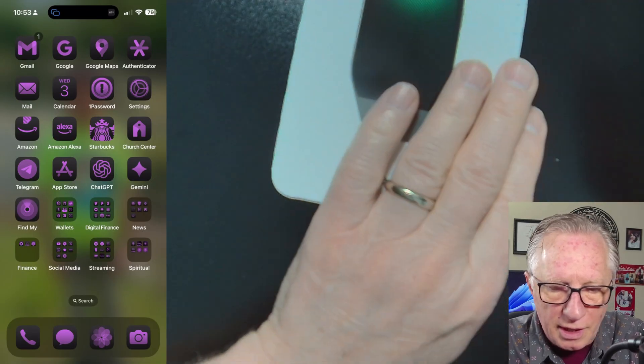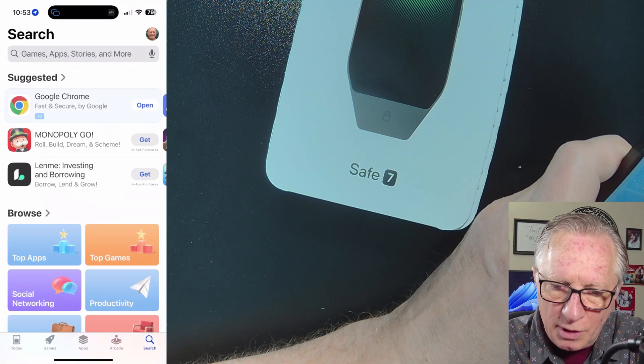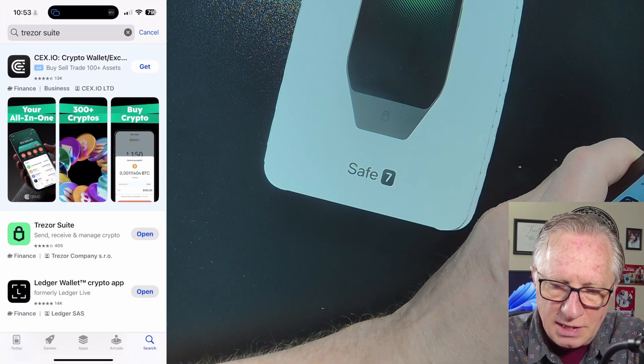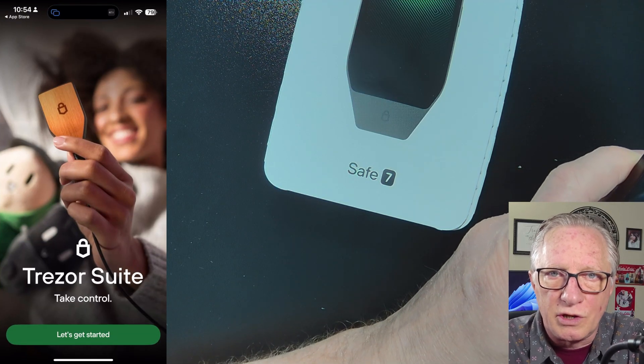Before we get started with the device, you'll want to go over to your app store or Google Play Store and download the latest version of Trezor Suite. This is what Trezor Suite is going to look like when you first launch it on your phone.